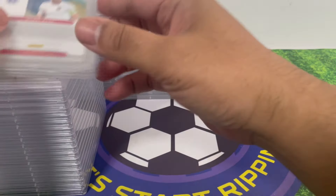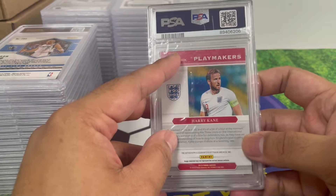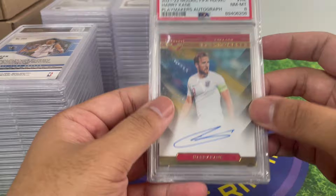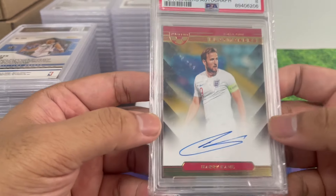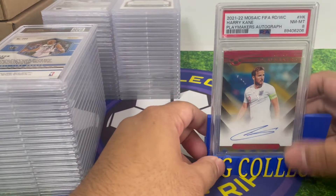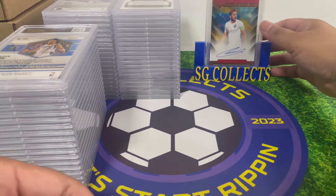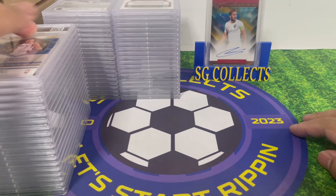Let's take a look at the soccer cards first. The grades don't really matter to me for PC cards. First up — it's Henry! We got a PSA 8. Look at that, it's an on-card autograph of Harry Kane. PSA 8, doesn't matter, it's gonna stay in my collection forever.